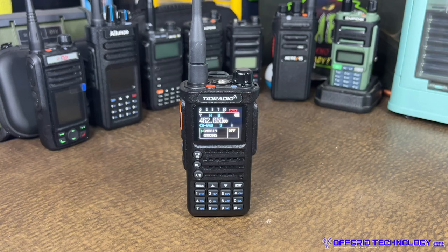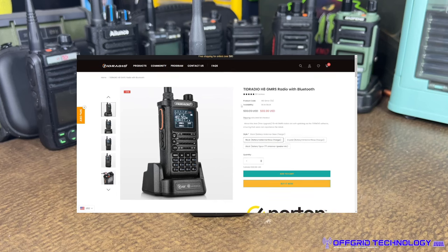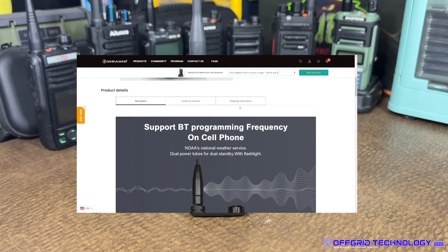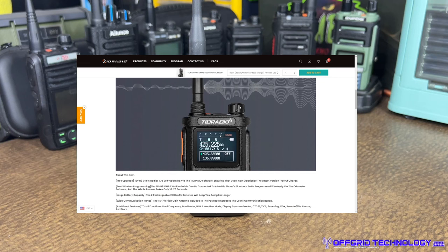We have the TID Radio H8 GMRS radio. I'll pull up the browser so you can check it out along with us. The H8 supports Bluetooth programming, so you can use your cell phone — iOS or Android — with the OD Master app, which we'll take a look at in a bit, to program this radio on the go.